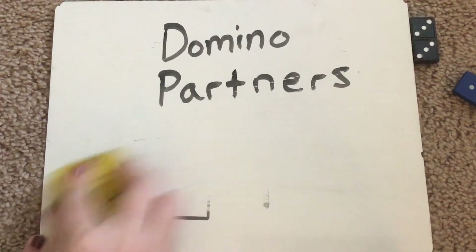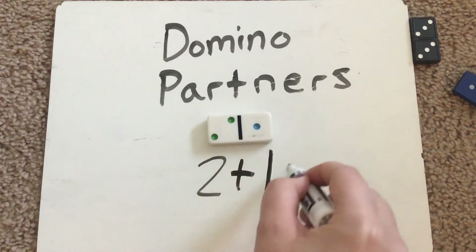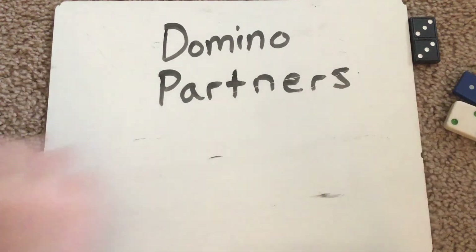Let's do another one. This one looks very similar to our last one, but the sides have flipped, so we can write a different equation for that one. At home, see if you can write this equation or think about what it would be. On these white dominoes, we can see the break apart stick really, really well. So we have two plus one equals — remember the two and the one are the partners that we have. Plus means that we're adding them together, putting it all together to see how many there are. So if I have two and I get one more, now I have three. Two plus one equals three.